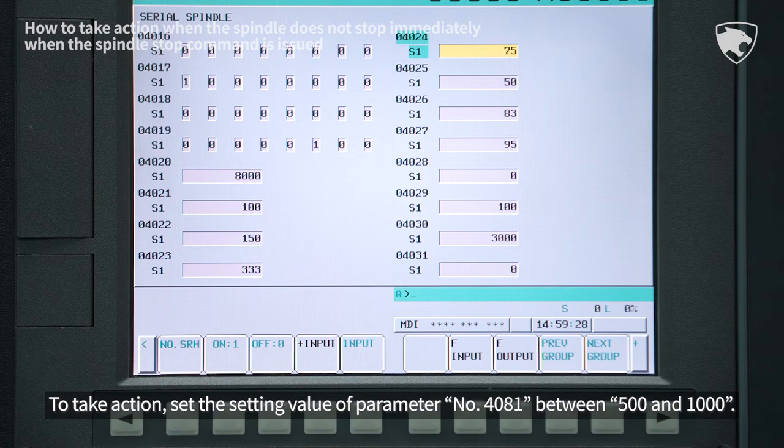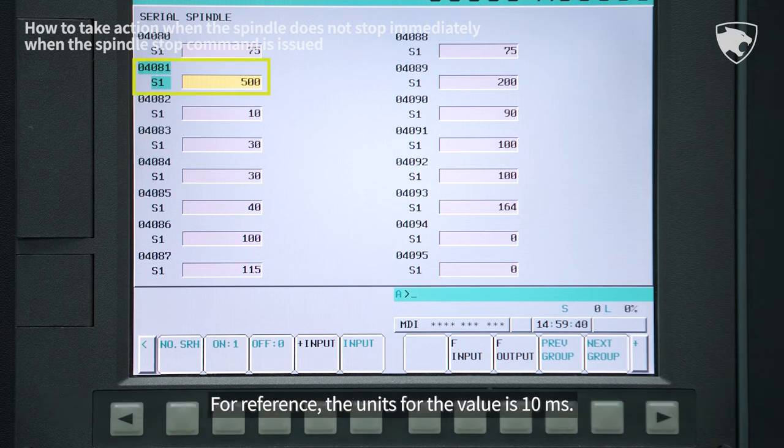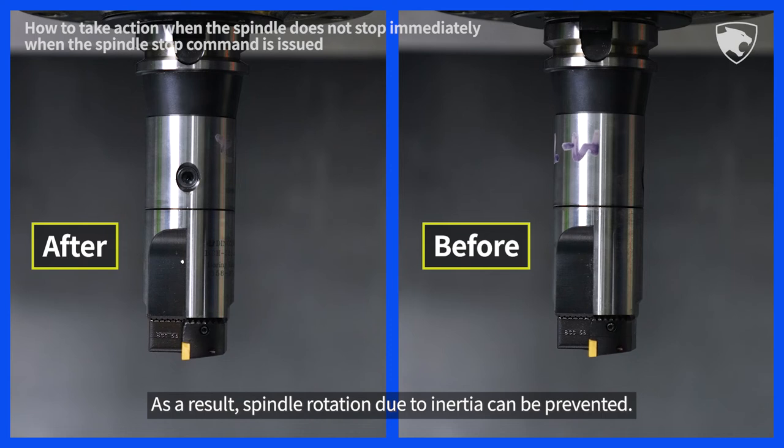To take action, set the setting value of parameter number 4081 between 500 and 1000. For reference, the units for the value is 10 milliseconds. If 500 is set, the spindle stop control mode is maintained for one second longer compared to if there was no setting. As a result, spindle rotation due to inertia can be prevented.